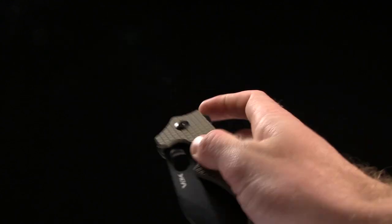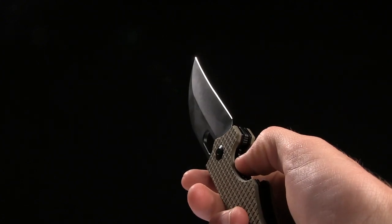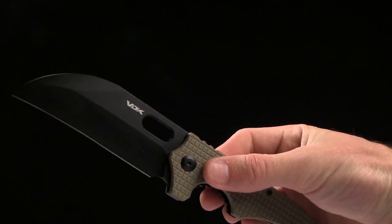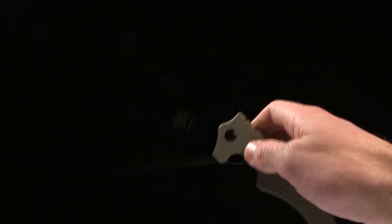Very, very interesting indeed. It's a liner lock, you have a flipper on the top that has very nice geometry. And you've got a thumb or a finger hole opener on the blade. So that's how you open it.